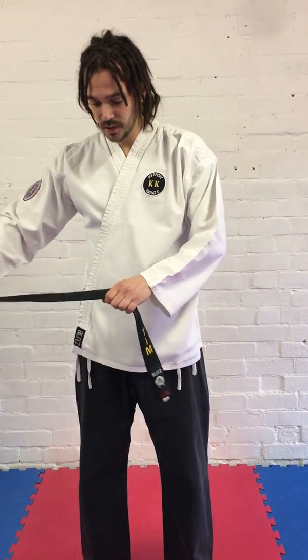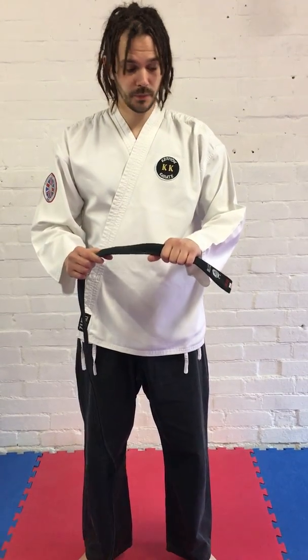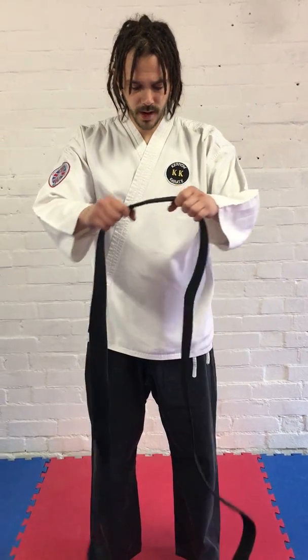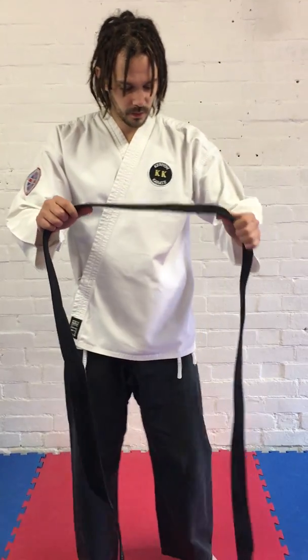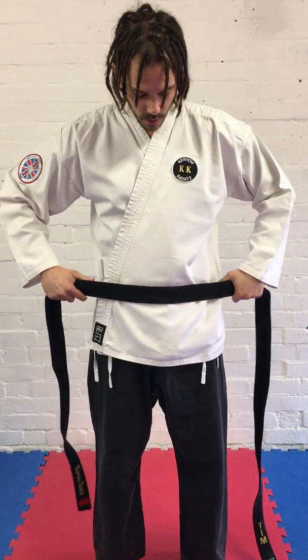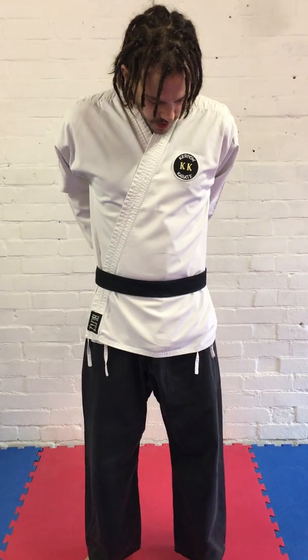Whatever belt you've got, you're going to have a branding on it — a badge of some sort. So we're going to use the badge as our reference point. We're going to start with the badge up in your left hand, feed the belt through, and get roughly the middle part of the belt. We definitely want the left-hand side — the badge side — slightly longer.